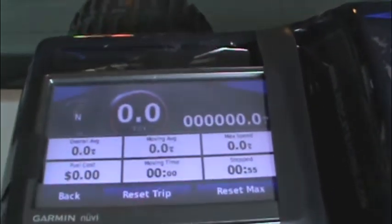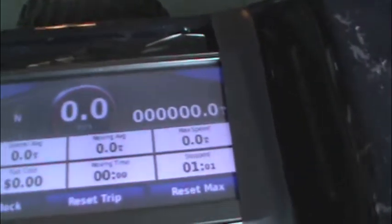As you can see I've got the Garmin GPS. I just taped it with some electrical tape to the bed of the truck. You can tell right there I have max speed, zero miles per hour.